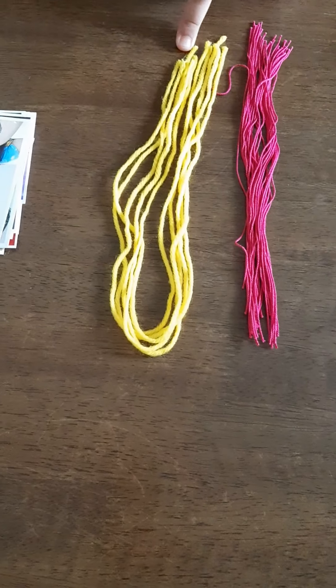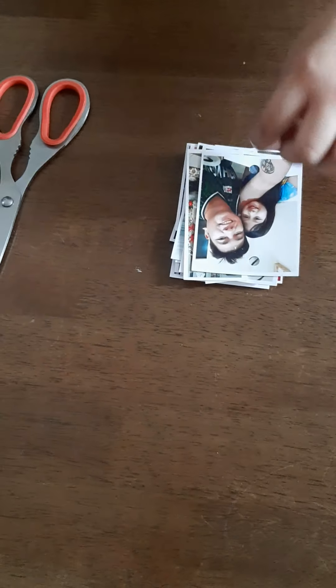Strings or yarns. Printed pictures or things you want to hang, like toys, drawings, or memorable things. We also need scissors and a puncture.